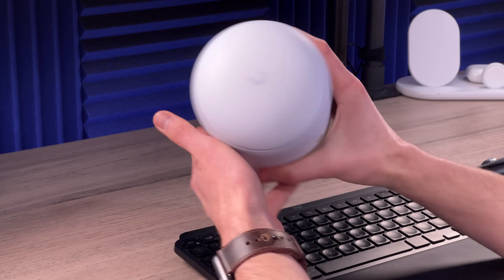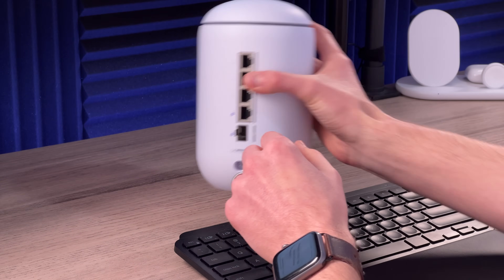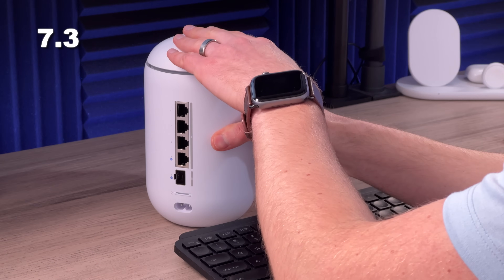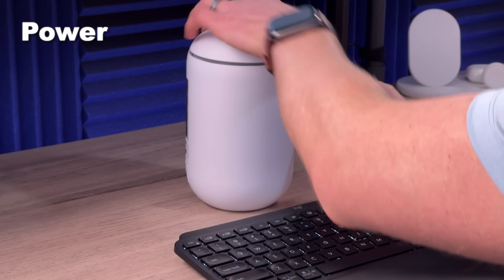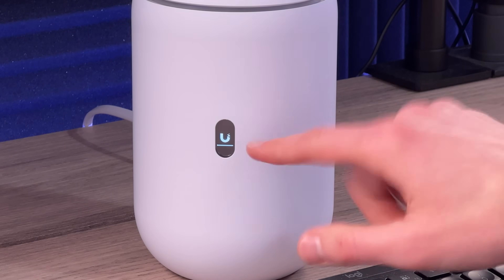The first thing you'll notice is that nice matte white finish that UniFi always has, so it'll look nice on your desk or cabinet. The power supply is integrated, which is why you don't have a brick — it's just a nice clean cable. It's only 7.3 inches tall and 4.3 inches in diameter. Without the PoE port in use, it consumes 26 watts of power, which is not a lot at all. The new Express 7 is at 22 watts.